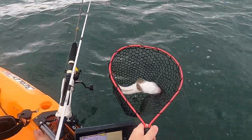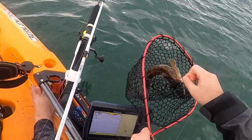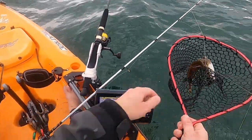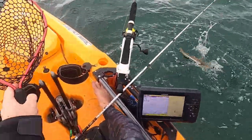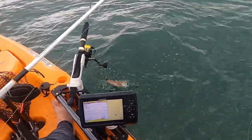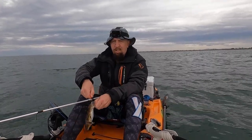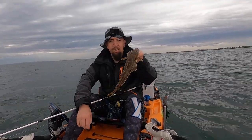Look at that — another little flatty! I'll show you that lure I caught him on in a sec. Another nice little flatty.